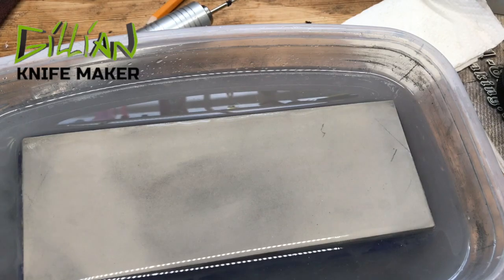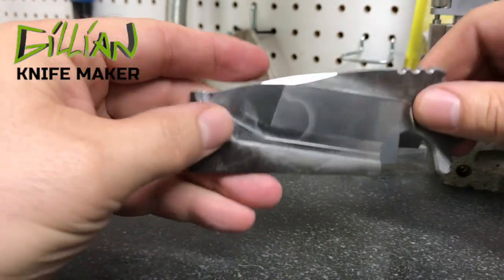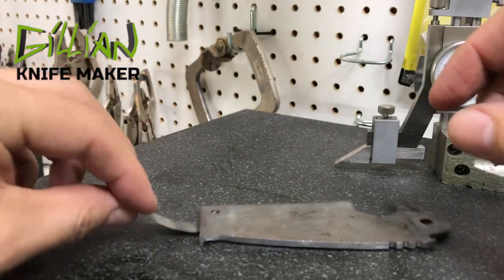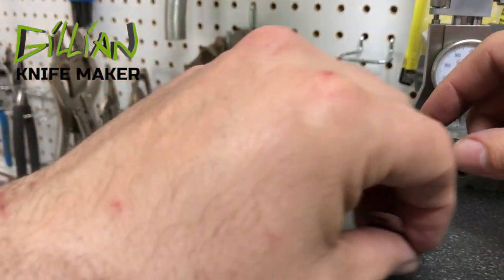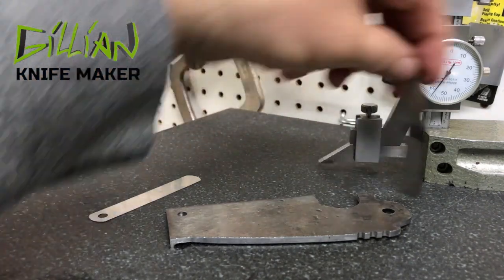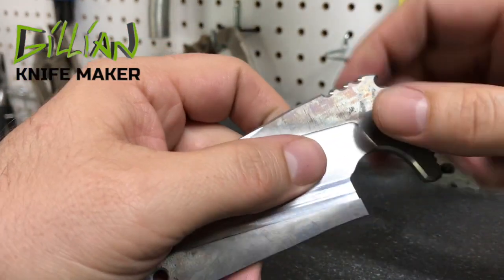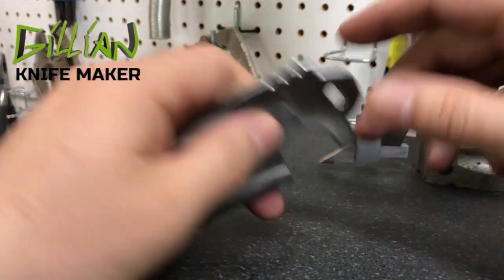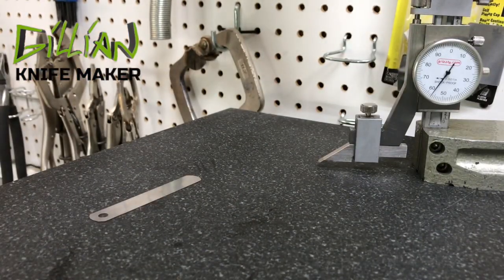Now we'll check it on the surface plate. After hitting the water stone you can see it took off some material. We're looking to make sure the part is flat — we don't want a feeler gauge to slip under the part anywhere. We're good. I'll check with a thousandths feeler gauge — the part is flat. Sometimes if you don't stress relieve the steel first, it may slightly bow as you machine one side. At that point you'd have to go back into the kiln, heat to 1200 degrees, and hold for two hours to stress relieve it. In this case our part is flat, so we won't need to stress relieve it.